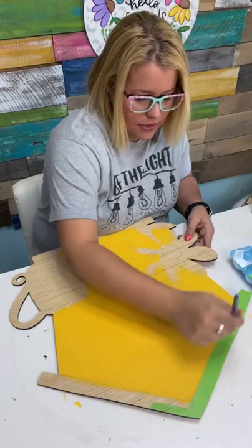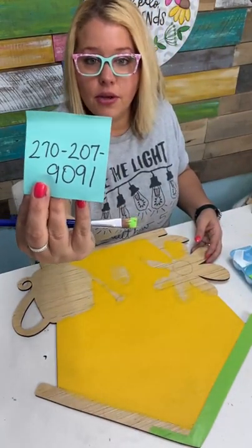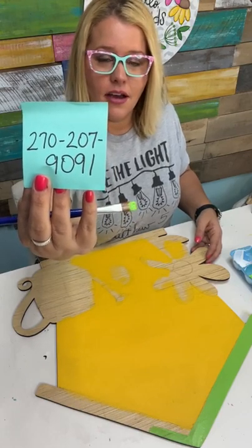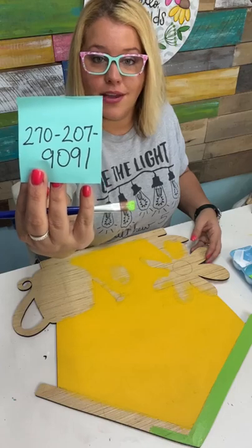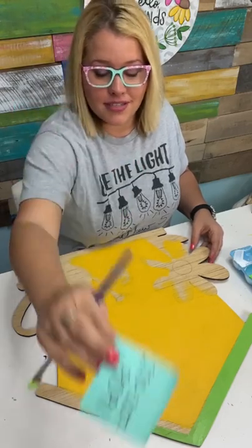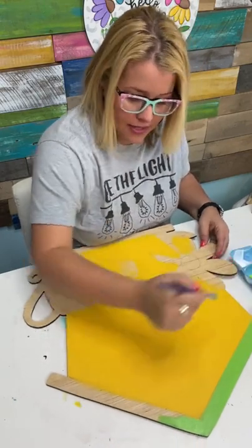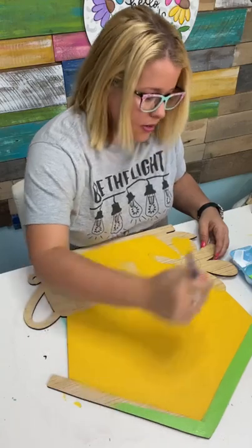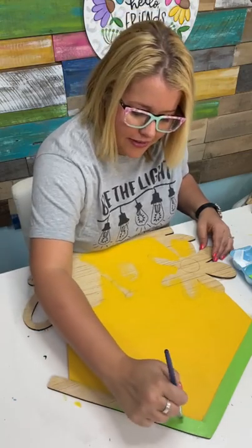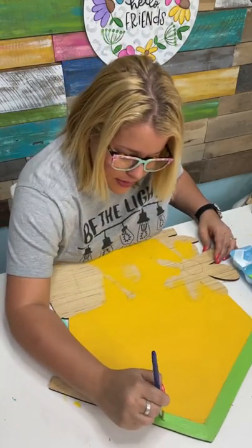By the way, if you want the supply list for this project, all you have to do is text LIST to my text number 270-207-9091. You can ask me questions about door hangers, get links to things like the glasses, or just text me pictures of your projects — I love to see them. Text the word LIST and that will get you the supply list for this exact project with the colors we're using listed out, plus a link back to this video and a place where you can get the template or the blank. And by texting us, that gets you on our list to be notified when I go live.